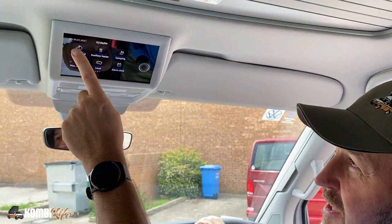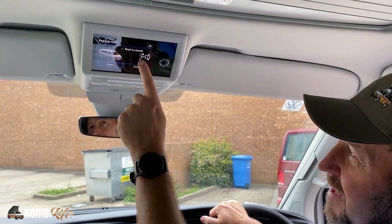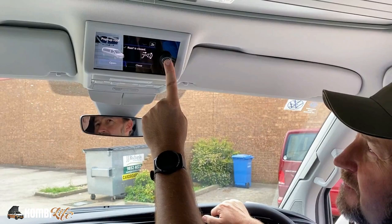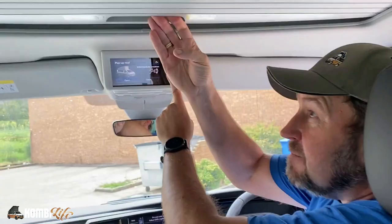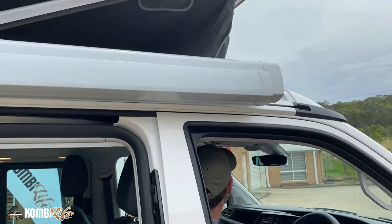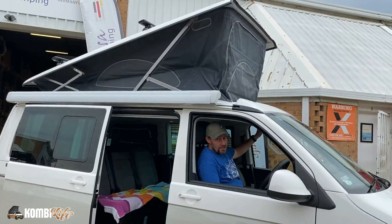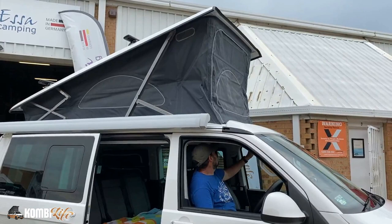I'd like to look at the pop-up roof — I'm going to try this for the first time. So we press pop-up roof, press open or close, and it notes we need to press this dial to actually open. So we're in opening mode. As I press this, it asks us to check the available space above the pop-up roof. And now we are going up.